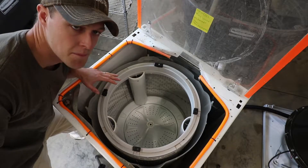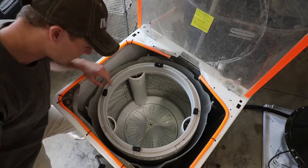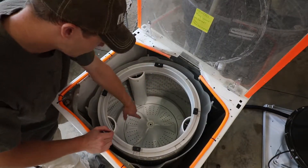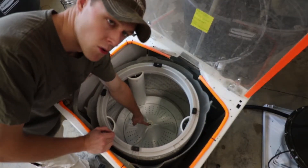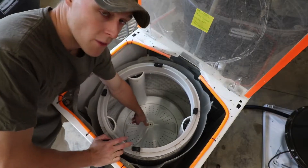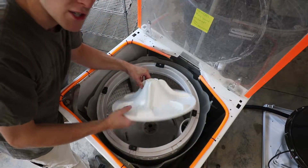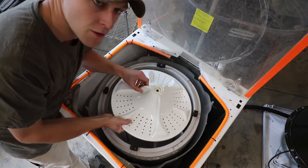Now this is a Maytag, but many of them are built very similarly. This one does not have the agitator — it just has a wash plate. It's often held in by a bolt here; this bolt has already been removed. What we're going to do is remove the drum. You remove the wash plate simply by picking it up after you remove that bolt.